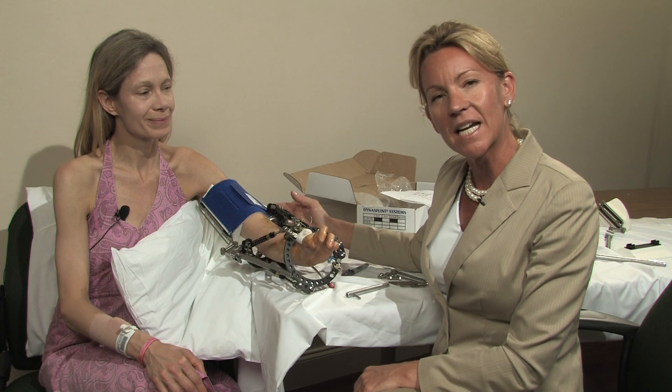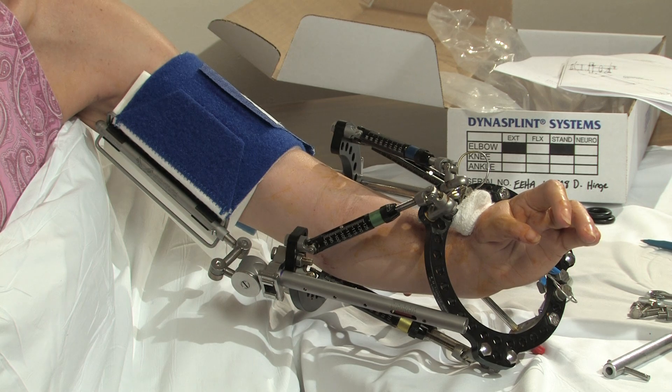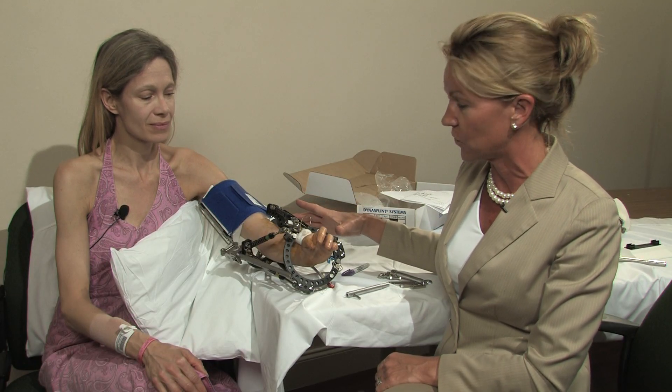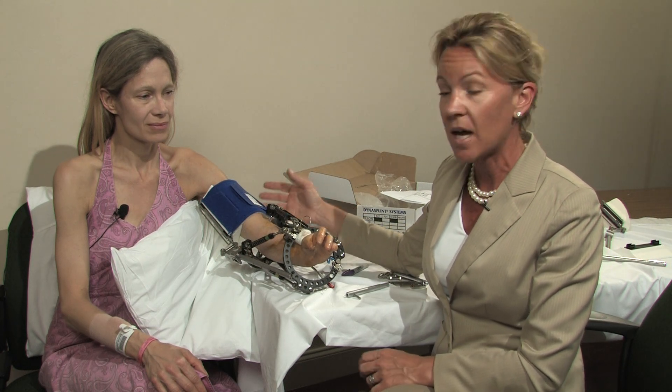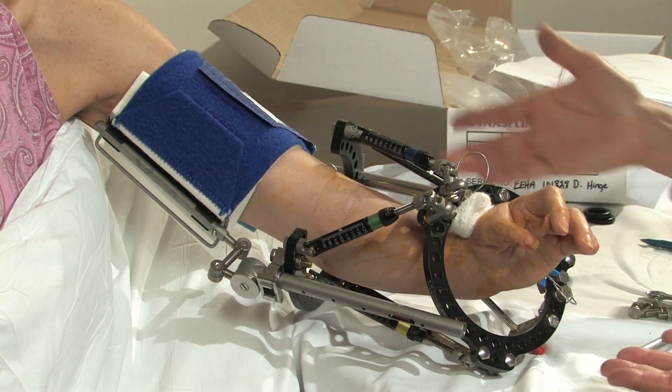DynaSplint systems has DynaSplints that will attach to external fixation devices. So as a physician, if you are using external fixation for trauma or bone lengthening, please remember that DynaSplint has splints that can attach using our clamping system to the actual system.